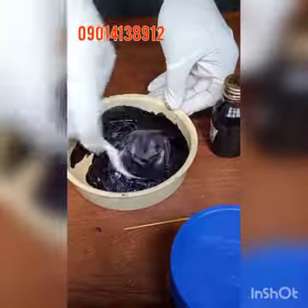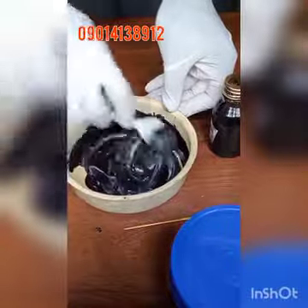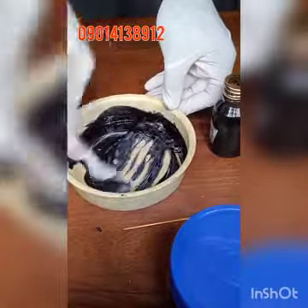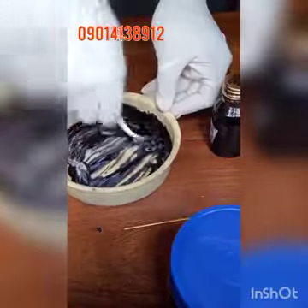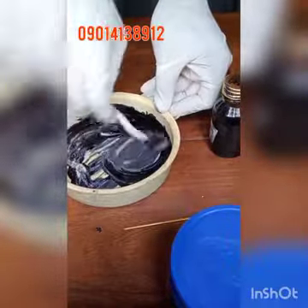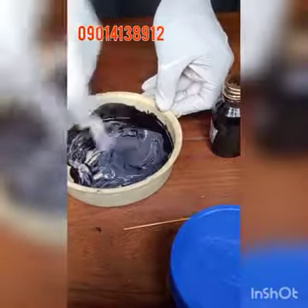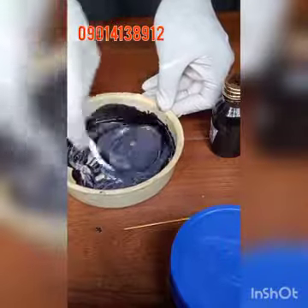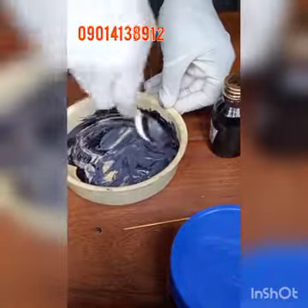It's also important to know that if you don't have a storage container, it's better to make your edge coat in small quantities so it doesn't go to waste. This amount I'm making now could actually be used for about five pairs of leather products — shoes or bags. You can transfer it to a container to avoid waste.